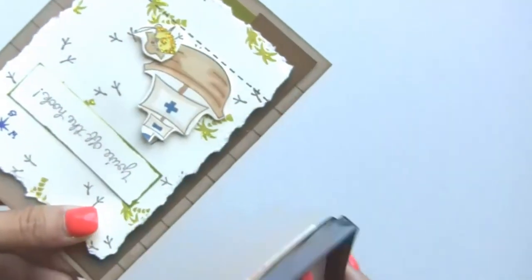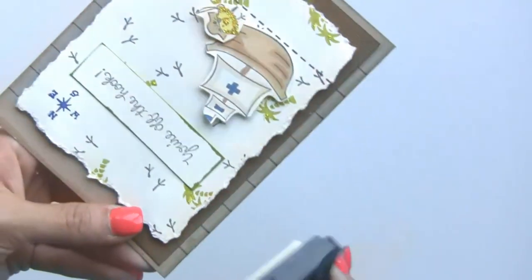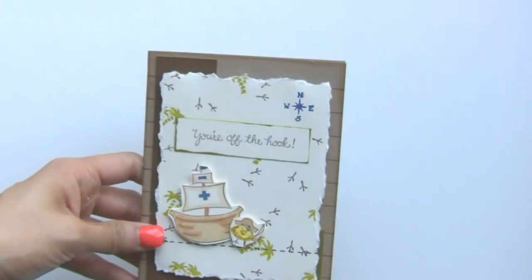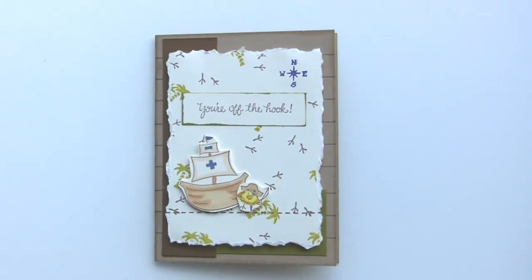The reason I did this after the glitter is that if I did it before, the glitter would stick to the wet ink — so I learned my lesson. I did the glitter first and then added this to the edges; you just let it dry and it'd be ready to send out. There's our really quick and simple cute guy card with a fun punny sentiment that uses the new sailing ship with the pirate chicky. I hope you enjoyed today's card — thank you for watching and we'll see you again soon, bye bye!